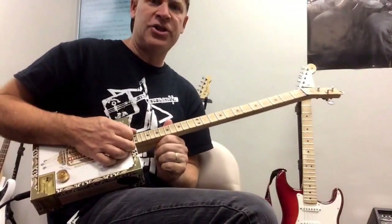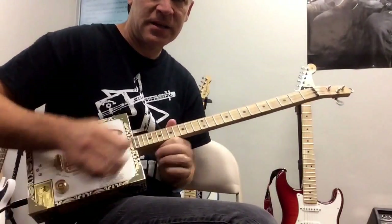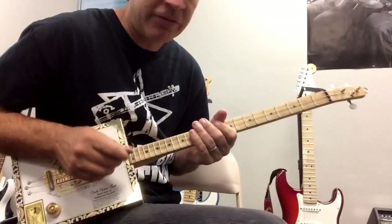And then I just open on a G power chord. All right, here's the whole thing from beginning to end.